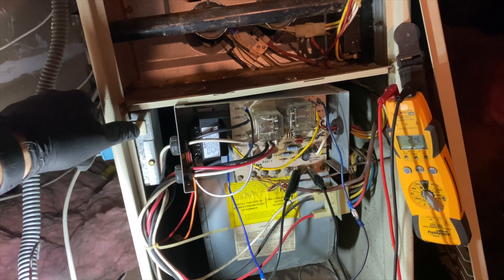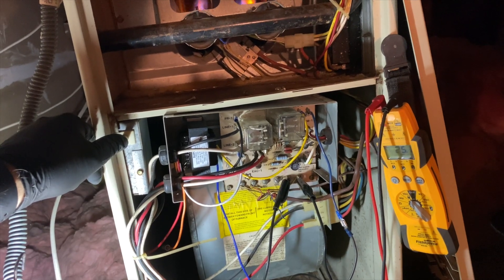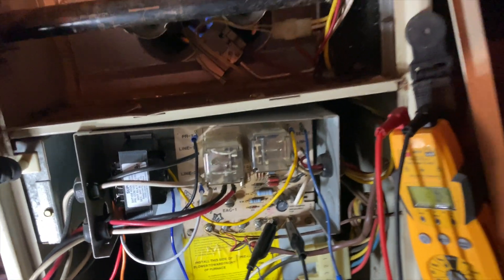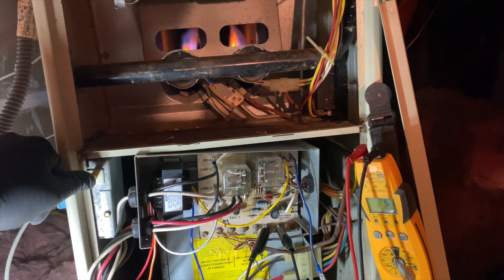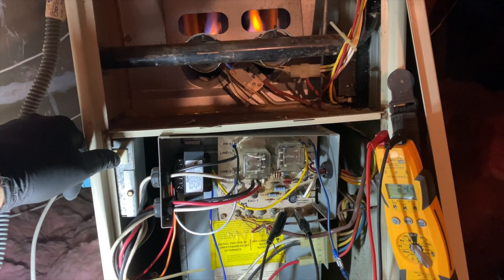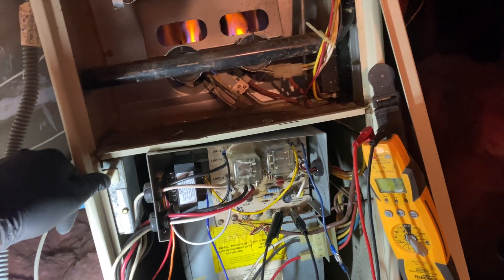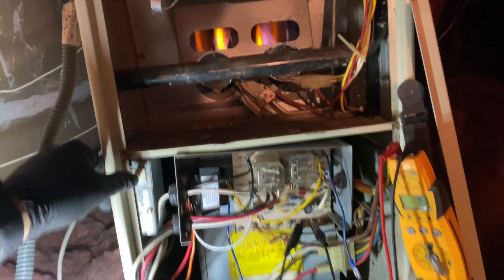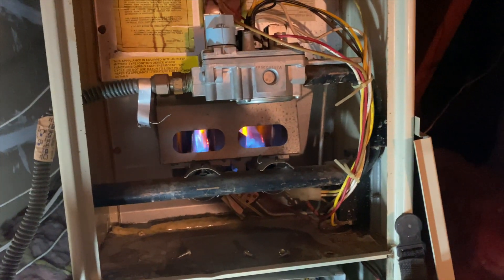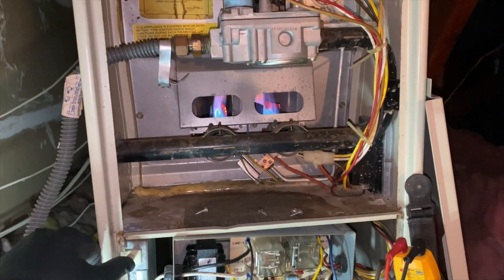Now we will see if our fan comes on. As far as I can see, this doesn't have a fan switch on it — it may actually need a call for fan. We're going to see if the fan comes on on its own. All right, our fan came on — looks like we're back in business.